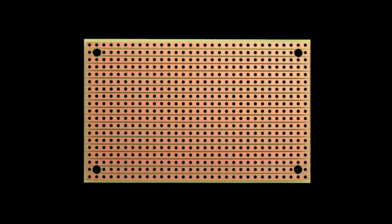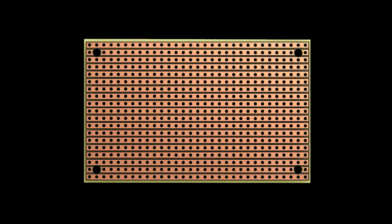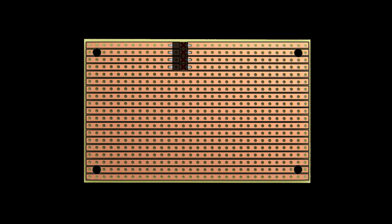Stripboard is similar to padboard, except that every hole in a row is connected. Rather than bridging connections with solder or bent leads, the common pads in a row are used as a shared connection point. Cuts can be made to the strips to make separate shared joints in a single row. This is useful for things like integrated circuits — the pins are isolated from each other, but connections can be made easily using the holes in these rows. Wire can be used as a jumper to allow two separate rows to share a common node in the circuit.